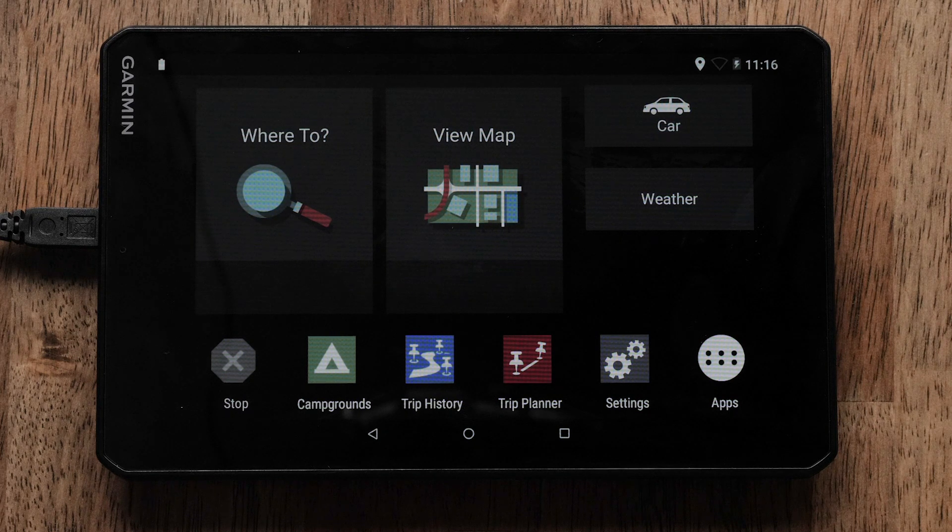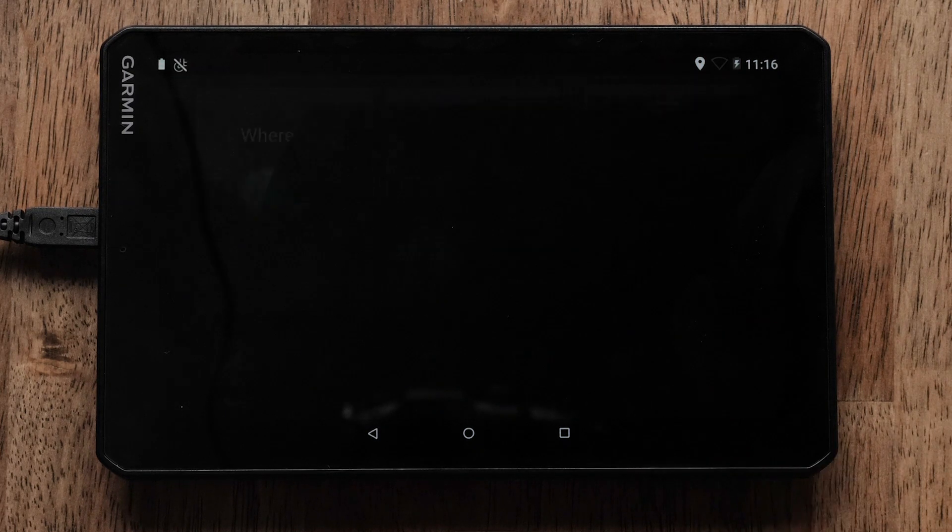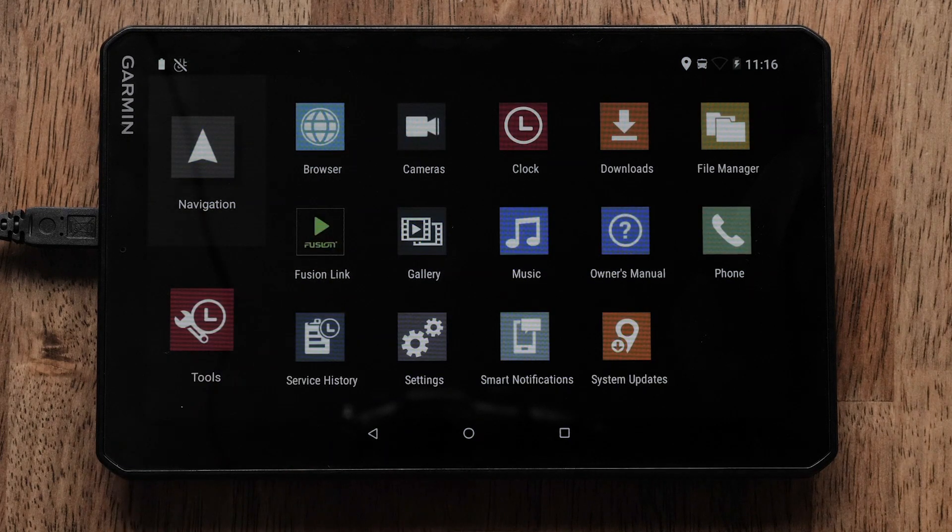Select the App Drawer, which is the white circle icon with six dots. The App Drawer has two tabs: Navigation and Tools. Select the Tools tab, which is the wrench icon with a clock in the bottom left corner.